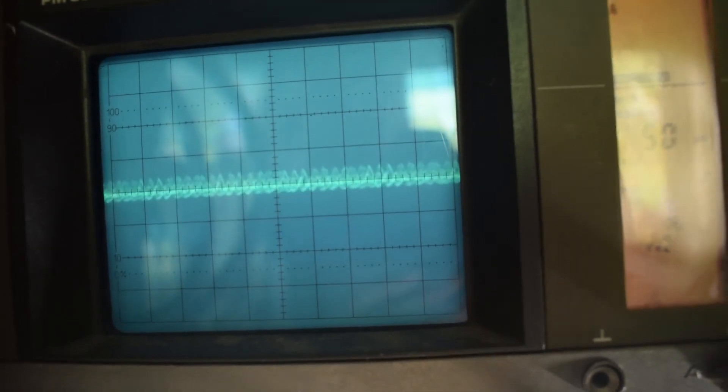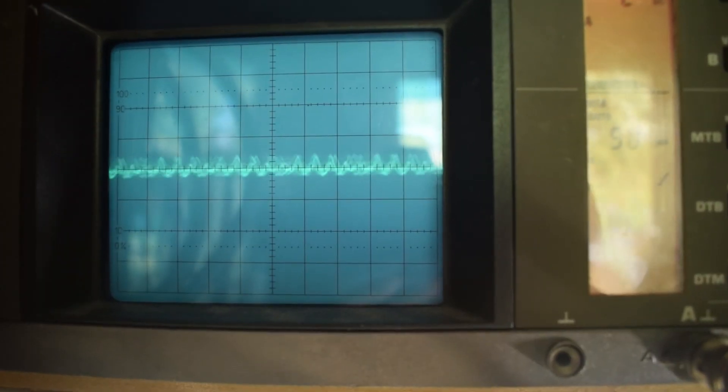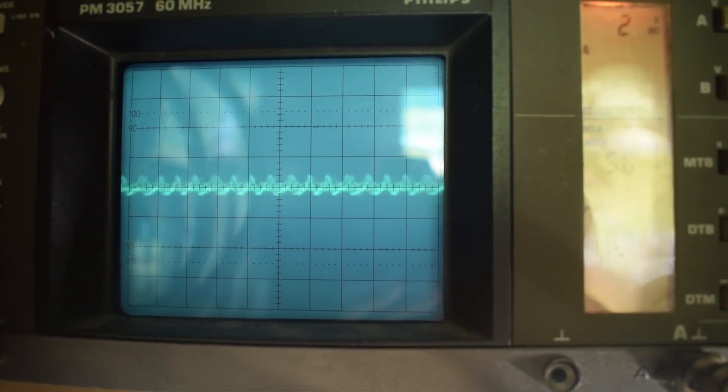I think we're going to have to do some more experimentation — possibly changing some capacitors or adding a capacitor bank on the DC side, and maybe putting a capacitor across the output. Thanks very much for watching, we'll speak to you soon and be back with another part.